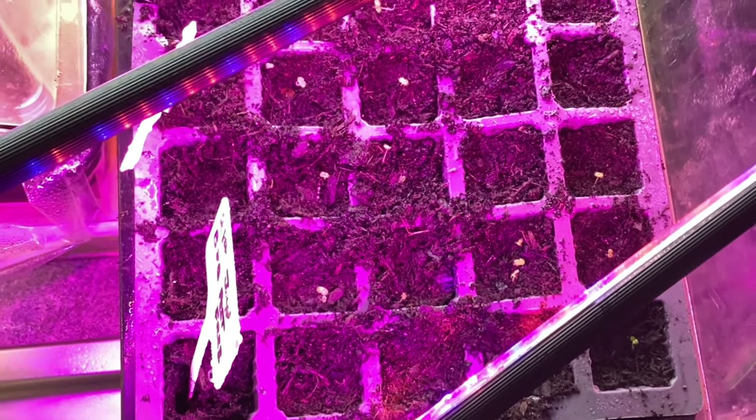As soon as I see their seed leaves, I uncover them and get some grow lights on them nice and low. If you've got them in a window they will lean towards the light. If you don't have grow lights, you can turn the trays every day, or get a cardboard box lined with aluminium foil to reflect daylight onto the seedlings — that can be quite effective. The grow lights I have are inexpensive ones bought online, and my heated propagators were second-hand from marketplace — both work fine.